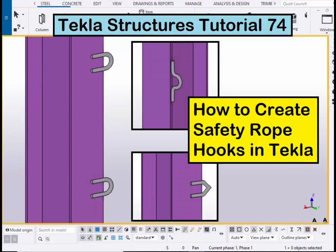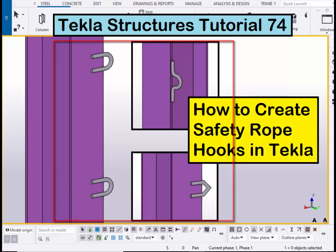Hi viewers, welcome to Ganeshk YouTube channel. In this tutorial I am going to explain you how to create safety rope hooks in Tekla Structures. Let's start.